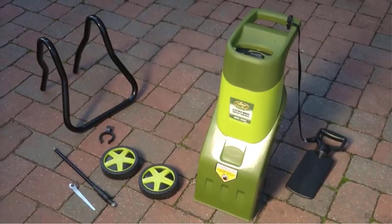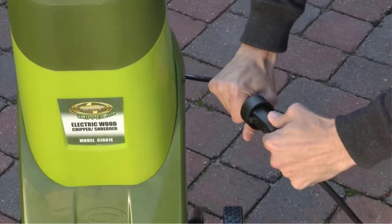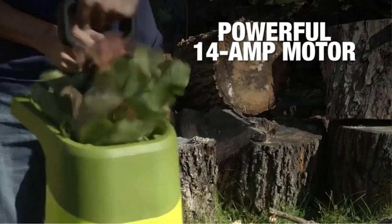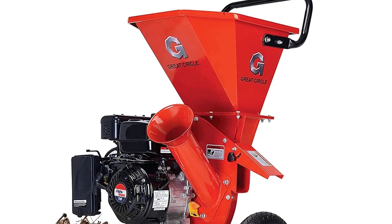This chipper shredder boasts a 15-to-1 reduction rate, meaning it can transform 15 bags of lawn waste into one bag of mulch. As a safety note, this product should not be used for pine cones, palm fronds, vines, or fresh greens.